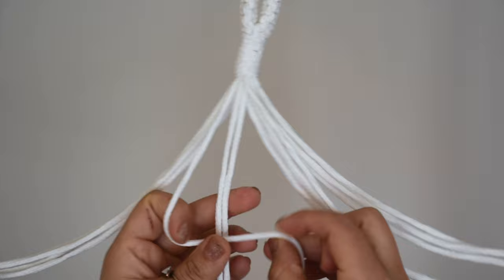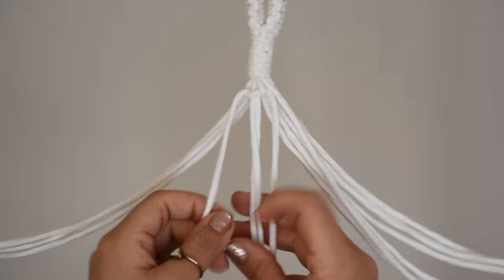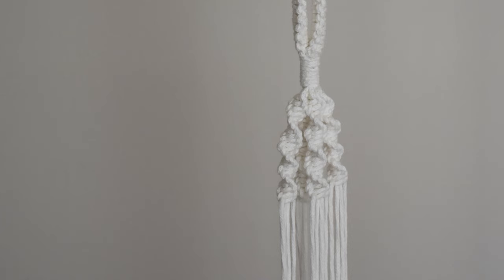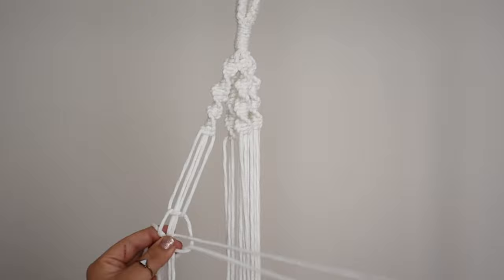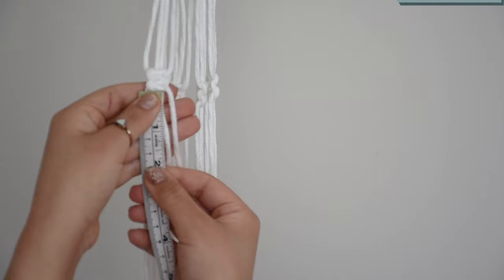Bring the left cord over the middle cords and under the right. Pull the right cord under the middle cords and through the number 4 shape created. Start again from the left side — do the same knot and you will see the spiral form. I left 5 centimeters of space and made 2 square knots, then left 5 centimeters of space again and made 22 more spiral stitch knots.